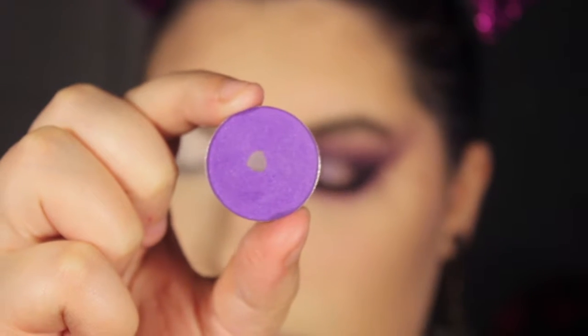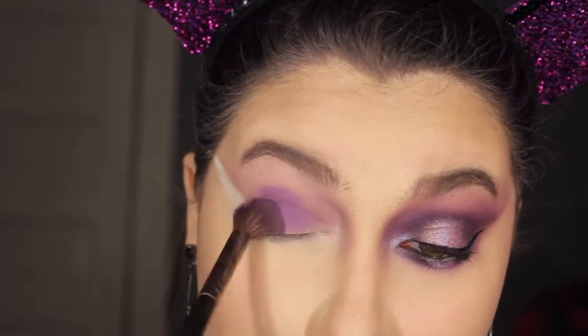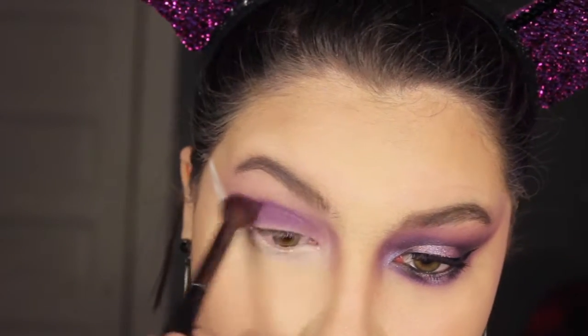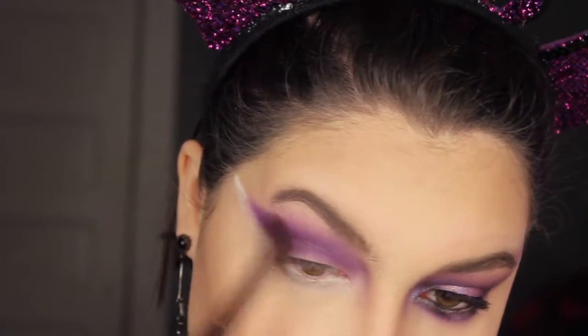Then going in with Purple Panic from Coastal Scents — one of their Hot Pot single shadows — I'm using the same fluffy brush and applying that all over the lid into the crease and winging it out to keep that cat eye shape.